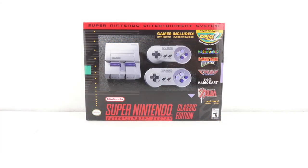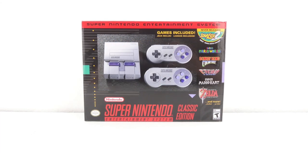Okay, with that out of the way, let's go ahead and get into the unboxing of the Super Nintendo Entertainment System Classic Edition.